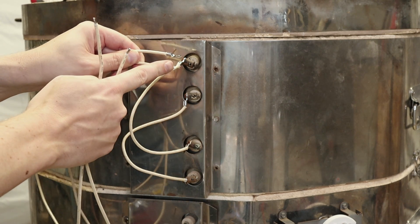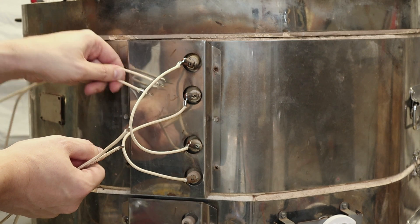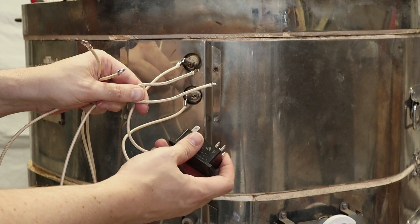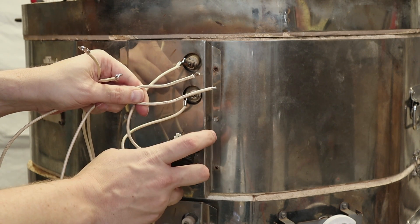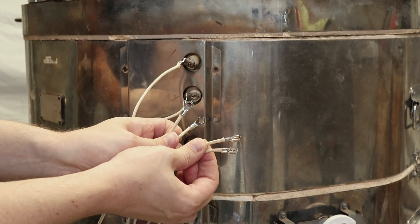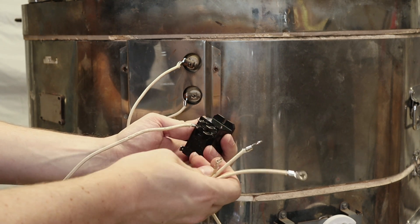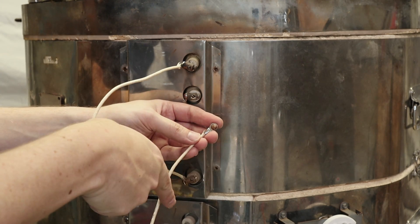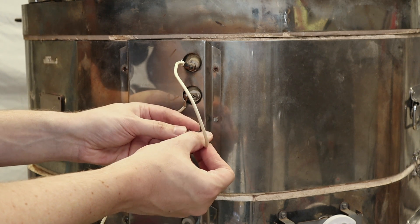I've added ring terminals to one end of the wire and stripped the other end. The ring terminals will go onto the elements here. The other ends need to connect to the relay. The relay has spade terminals, so I'll need to put a spade connector onto that end. So: two rings and two spades. I can attach one side there and the other side there. On one screw I'll put the power coming in and the jumper that goes to the other element.